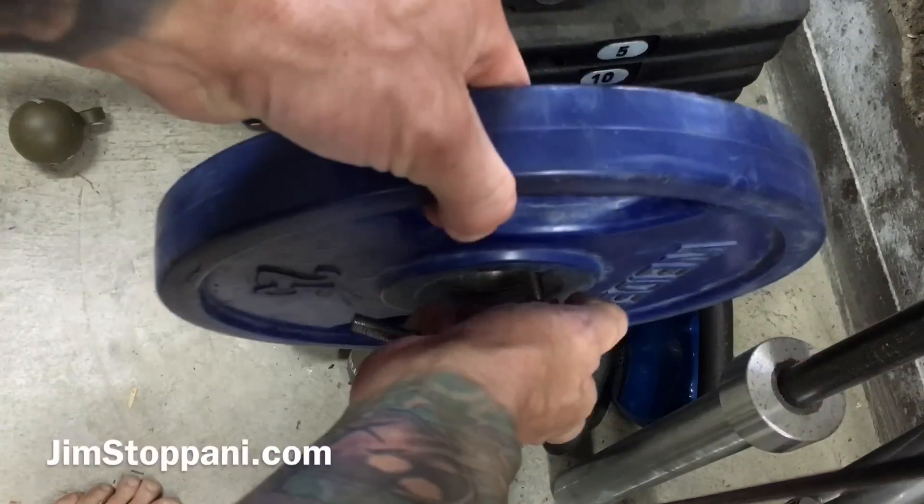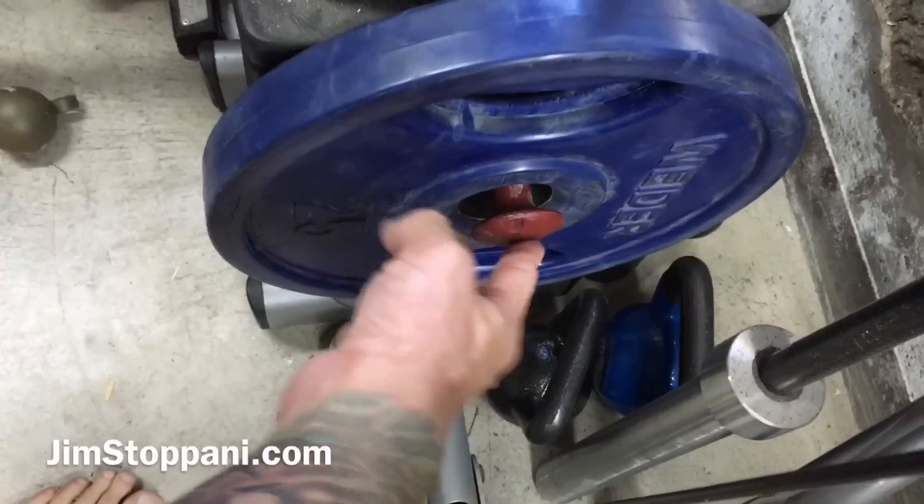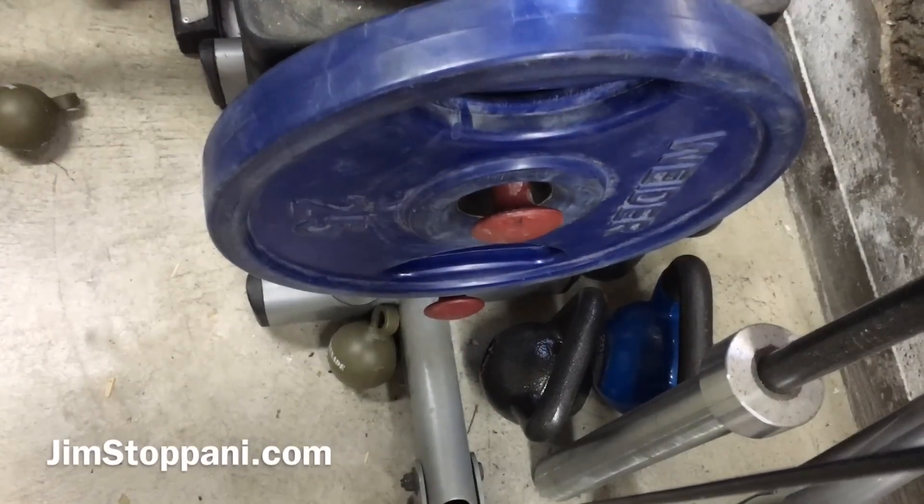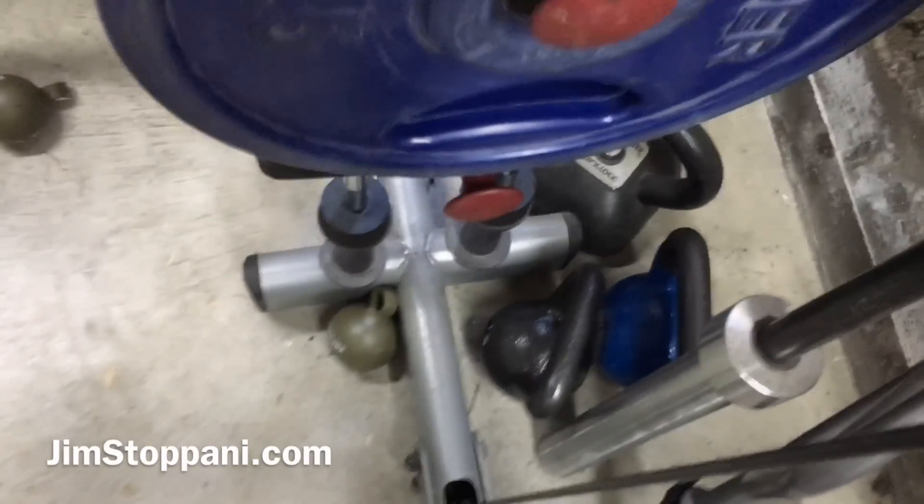And you're just going to add it to another pin right on the weight stack, and you're good to go.